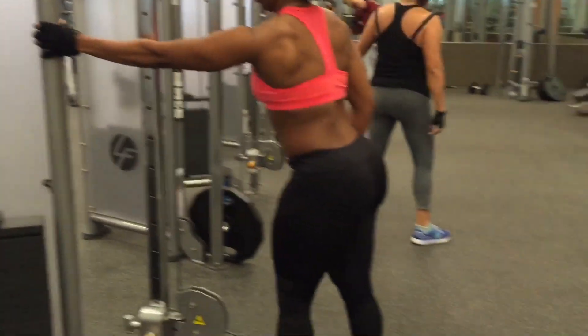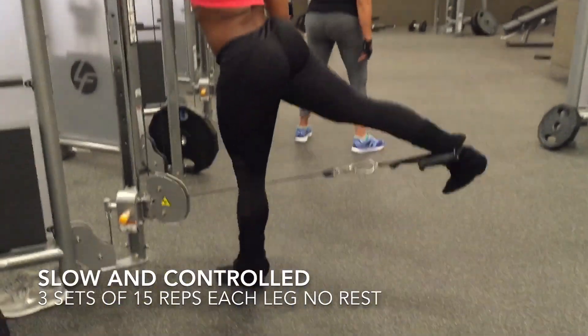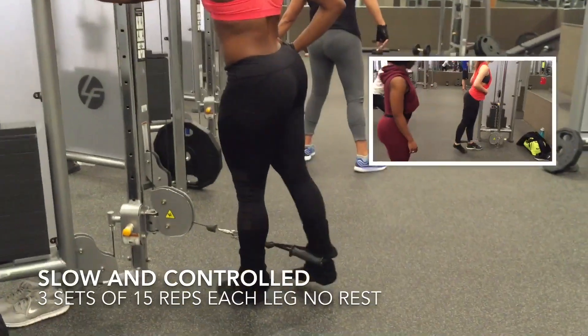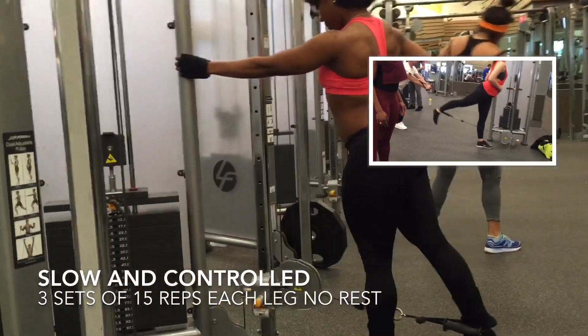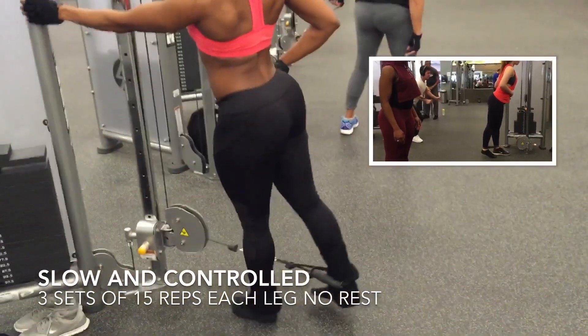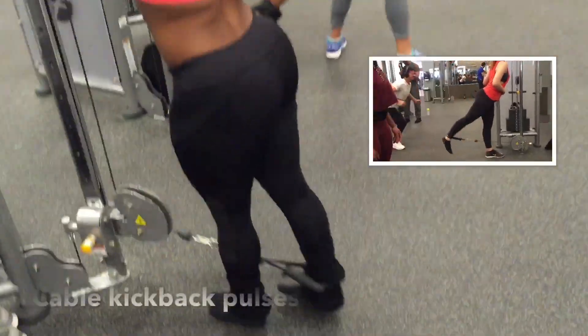This is another variation to do while using the cable machine: the cable kickbacks. I'm going to show you two different variations. The first is kicking the leg back while the torso is upright, controlling the movement — not leaning forward, just staying upright.